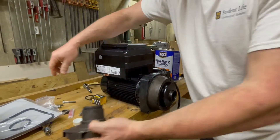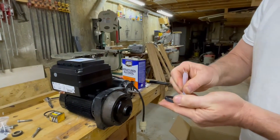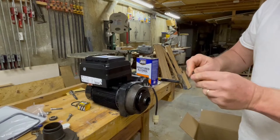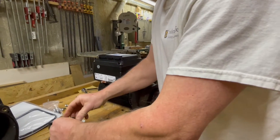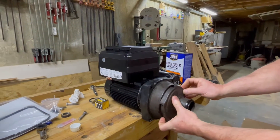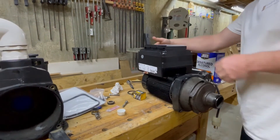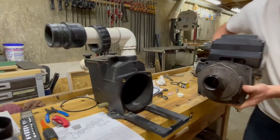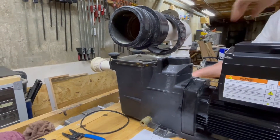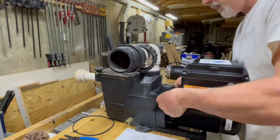Now put the suction diffuser back on — there's a gasket on there as well. Apply a little bit of silicone lubricant and work it around to make sure all surfaces are covered, then slip the suction diffuser right back on. It only fits one way — there are little dimples so it can only go in one orientation. Set it back in place and put the four bolts back in. That's really all there is to mounting the motor to the pump.